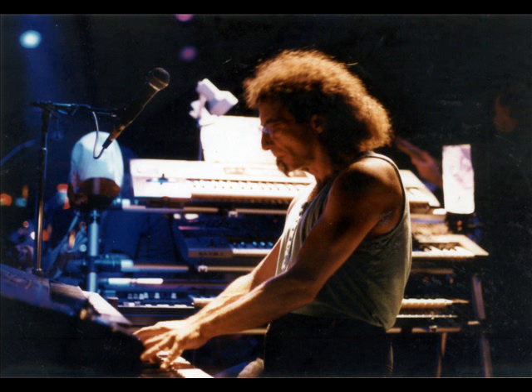The next question is about your soloing concept during the tours with Frank — how much freedom did you get, and how much of that soloing work was ordered by Frank? The answer to that question is buried and sundried.